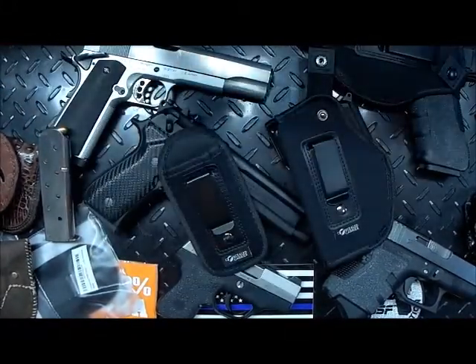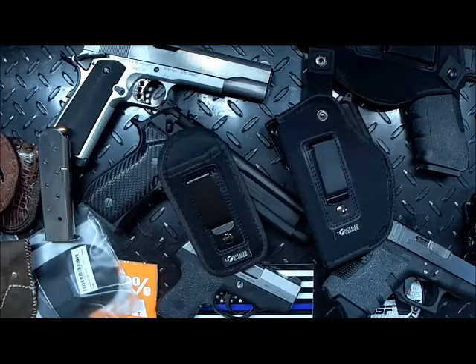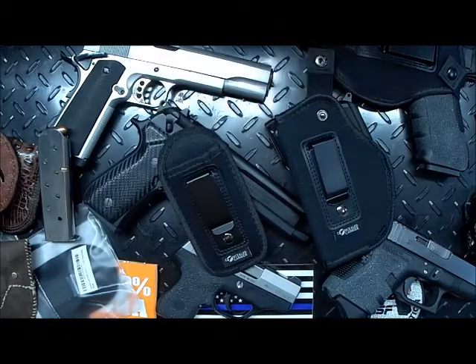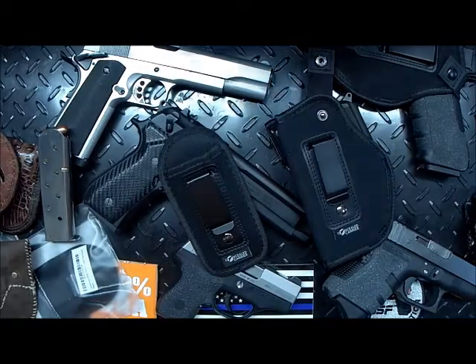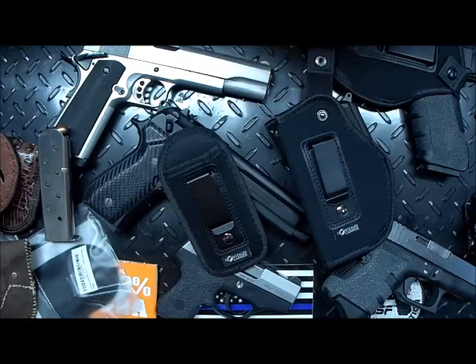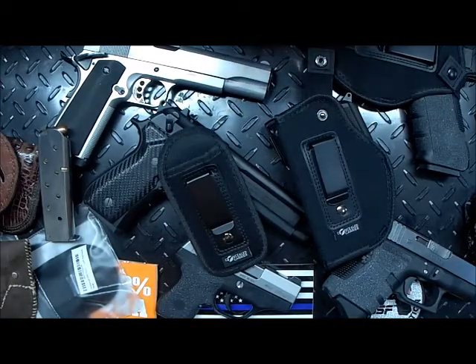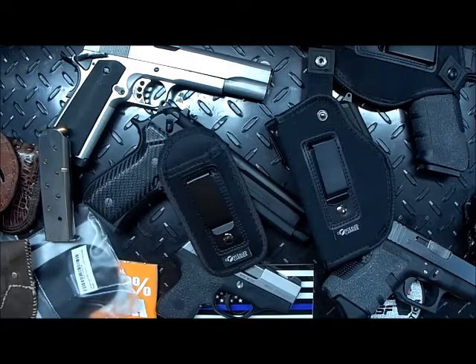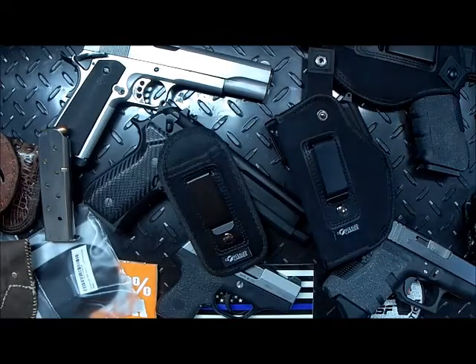Very good value with the Concealed Carrier universal IWB holster combo package. Thank you for watching — hopefully this video was helpful. If it was, please subscribe to our channel. We expect to continue pumping out new videos weekly, daily in a lot of cases, so don't miss out. Thank you and have a great day.